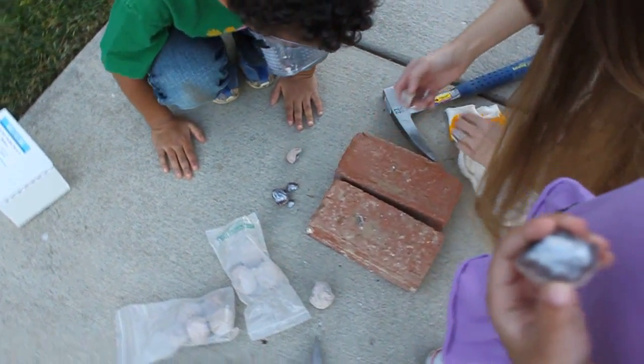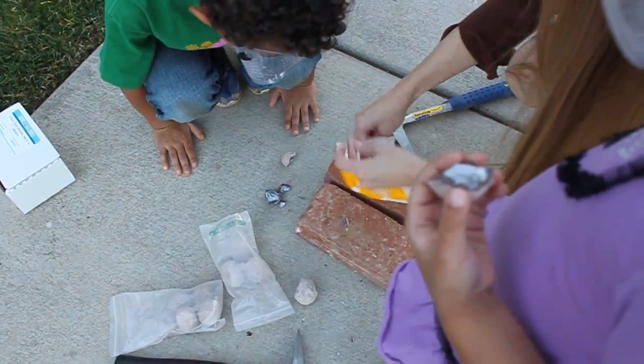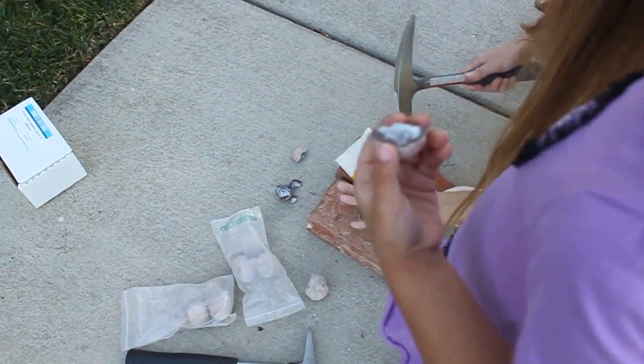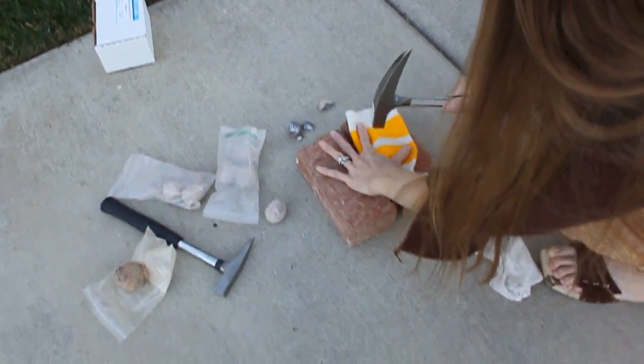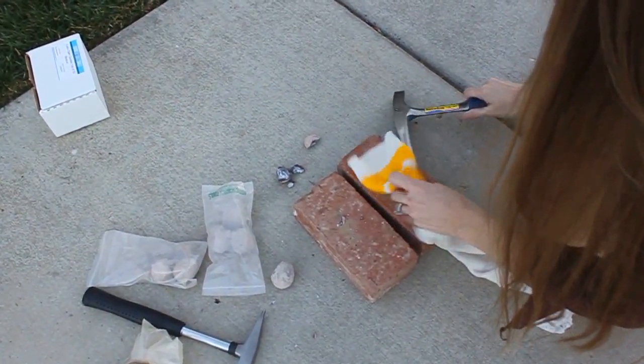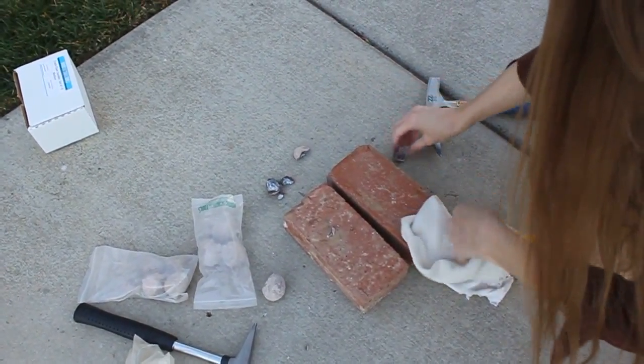I thought they were going to be running something like that. Let's see what happens when we smash this one. This one's so small it might not have anything cool. You guys might want to stand back. It broke a little bit, let's see.